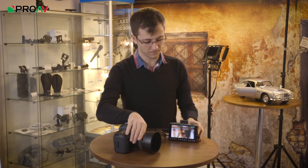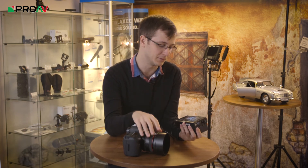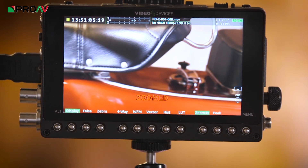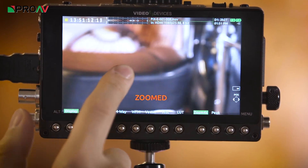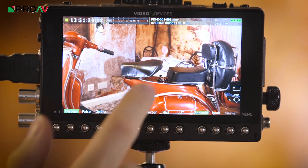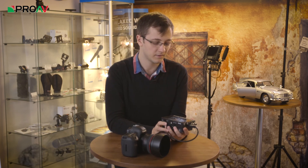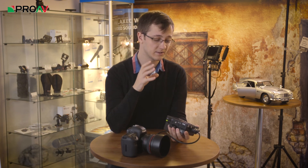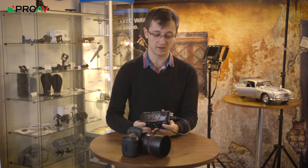The last feature I want to talk about is the punch-in to zoom feature, which I think is one of the best implementations I've seen in a product. When you've got a shot, you just tap once in the middle to zoom in, focus, then tap again to get back out. While in that zoomed-in mode, you can use your finger to travel around the image, get to the part you want to focus on, quickly focus the camera, and tap again to get back out. It really couldn't be any easier to use, and that sums up the entire device. Video Devices seem to have gone out of their way to make it simple for professionals using it every day on set. If you're looking for a monitor and recorder, this is a really powerful competitor in that market.